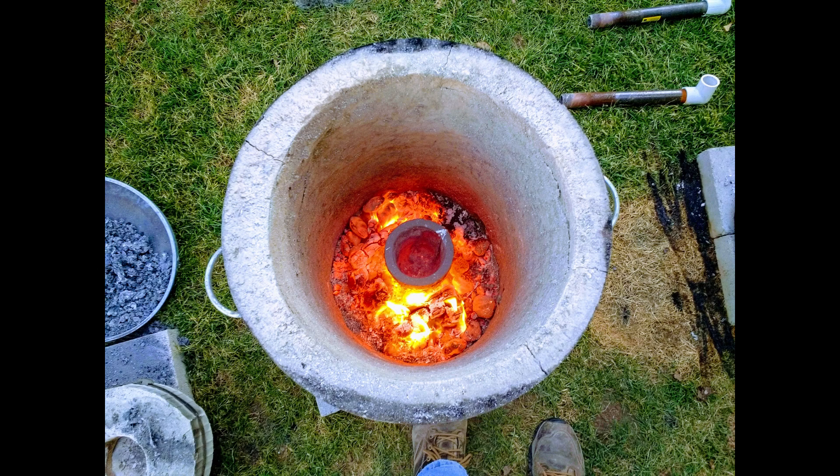It was about 80 degrees Fahrenheit outside — it's been about a hundred most of the week before that, so it was a nice cool day for this time in the summer. I decided I was going to fire up the old charcoal furnace and get that going, and I had two huge bags of crushed cans to get through.